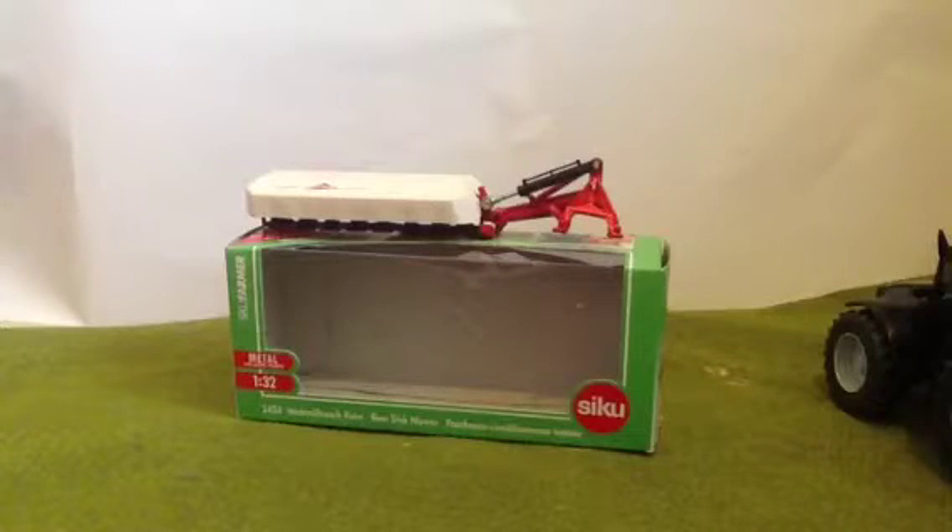Hello YouTube, it's me. Before I get on with the video I'd just like to say I've now changed my YouTube name to LG Agri Farming, because it used to be Epic Leg of Brick White.